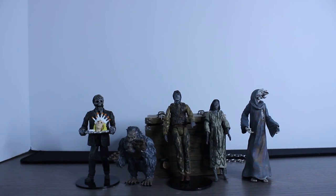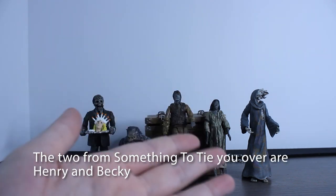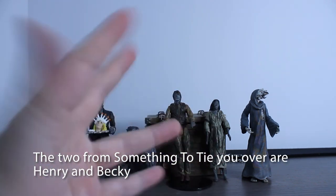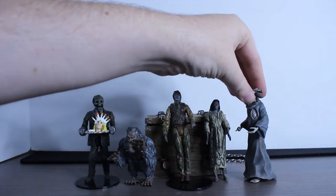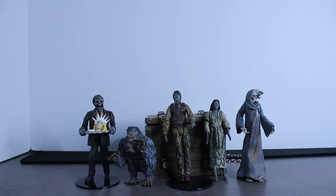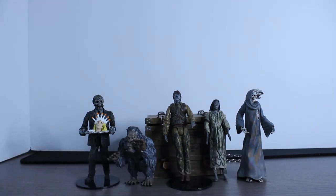We have some other Creepshow figures from the line. Of course we have Nathan from Father's Day, which is one of my first ones that I got. Then there's Something to Tide You Over. The Creep, who is newly released — maybe I'll do a little mini figure review on him, but I'm not completely sure. He's just really, really great to have in the collection. I think Monstars did a really good job with this line, because there really aren't too many Creepshow figures out there, with the exception of the TV show stuff from NECA.